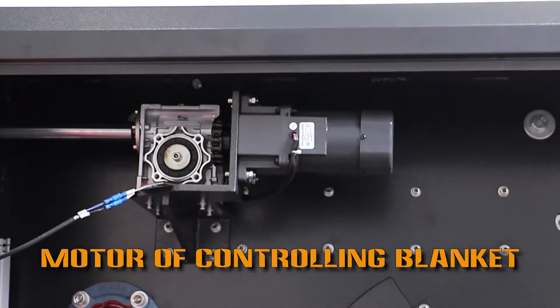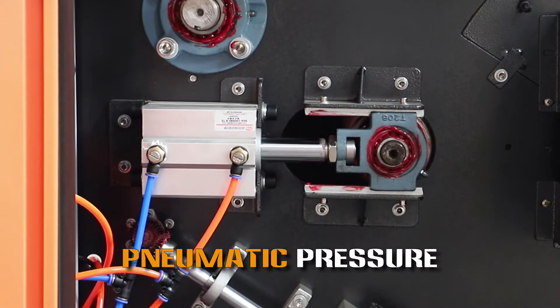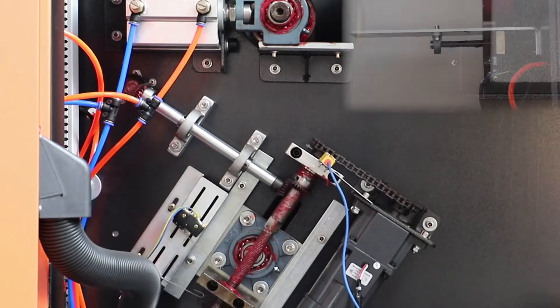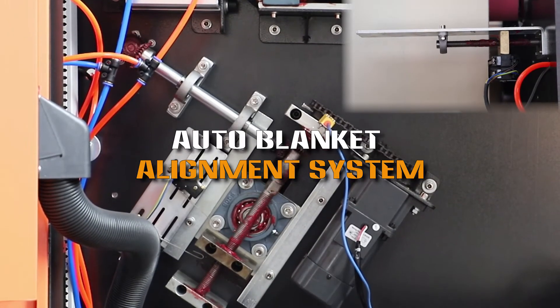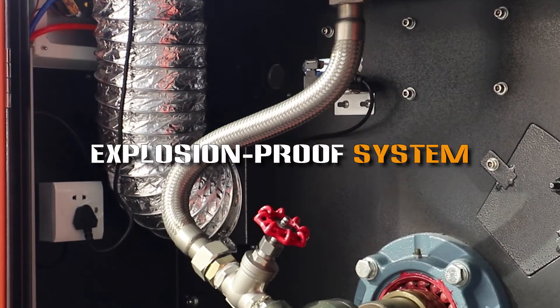Motor for controlling the blanket. Pneumatic pressure. Auto blanket alignment system. Explosion proof system.